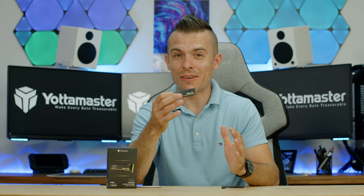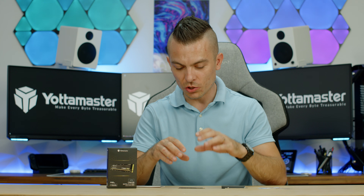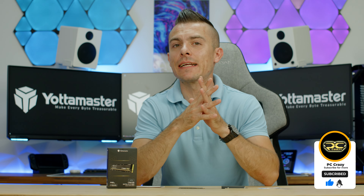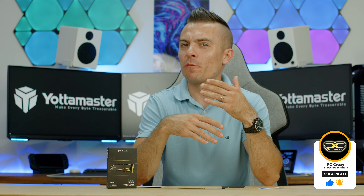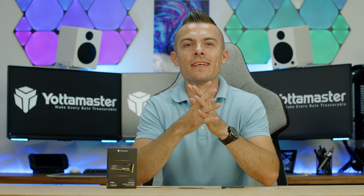Big thumbs up — four terabytes for $300 is outstanding. You can check it out via the links in the description. I hope you enjoyed the video and found the usage recommendations helpful. If you're new to the channel, don't forget to subscribe, hit the like button, and click the notification bell to catch future videos. Thanks for sticking by — see you next time!